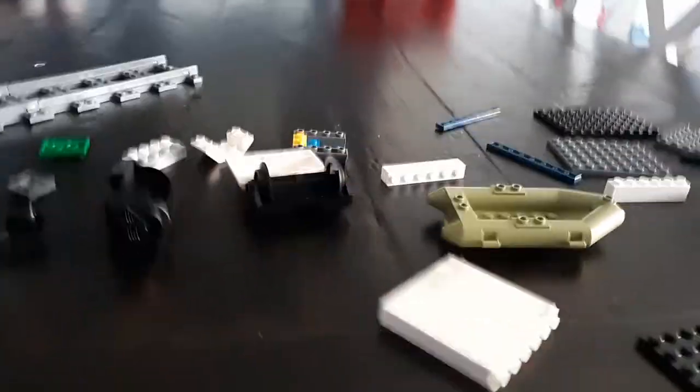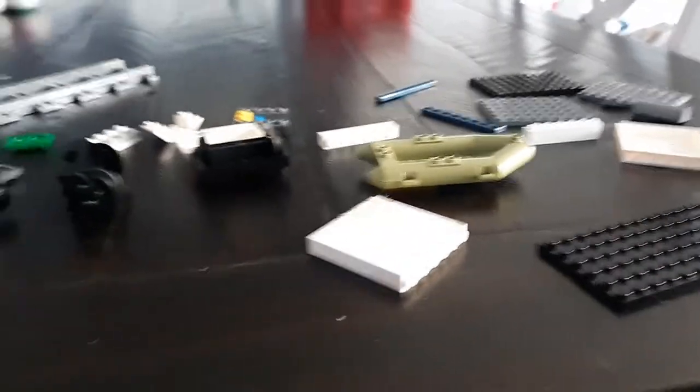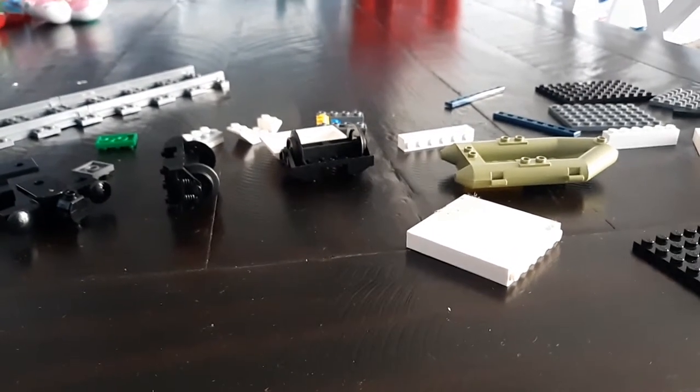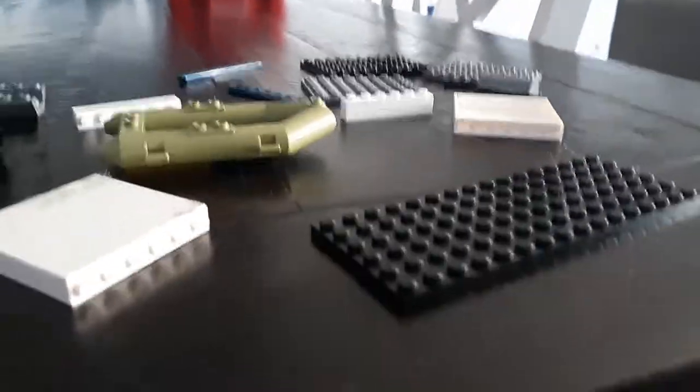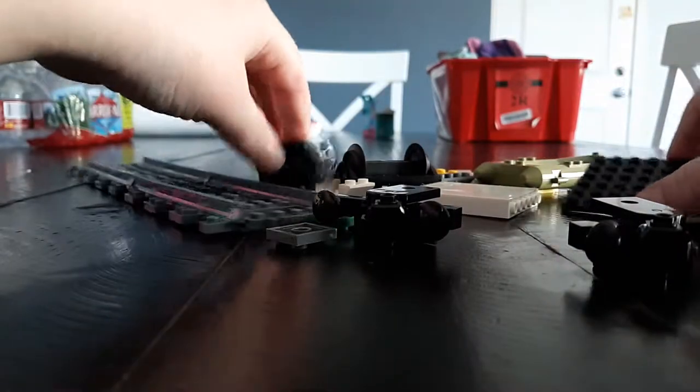Hey guys, welcome back to another new channel video. Today I'm going to be showing you guys how to build a LEGO train car like the one in my video yesterday. I'm going to get started — actually, let me get my tripod first. Okay, so now I have my tripod.